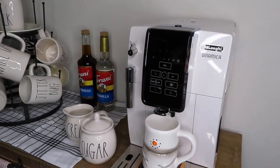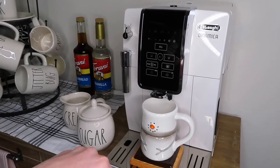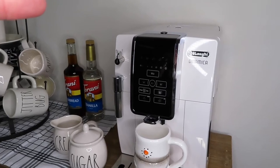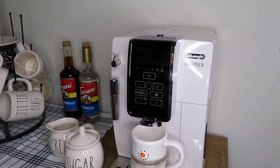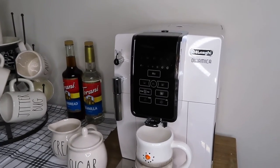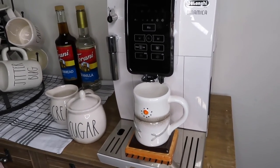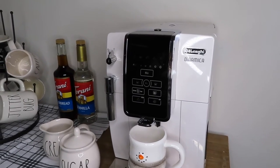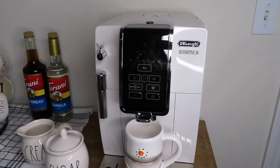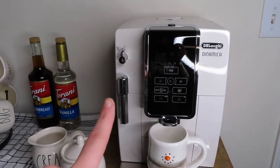The coffee maker I have is the De'Longhi Dynamica, and I put a little cute snowman on the bottom just for show, but I love this machine so much. The reason why is because it grinds its own beans. It makes iced coffee, tea, lattes, and cappuccinos. I could have just used a basic Keurig or something, but I wanted to get away from the plastic and aluminum, and also this one you don't have to have a separate grinder — which is another hundred to two hundred dollars and a lot of clutter. It also has a little water spout to make steamed milk for lattes and cappuccinos.